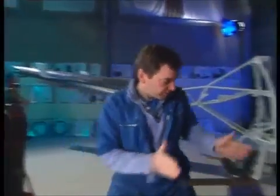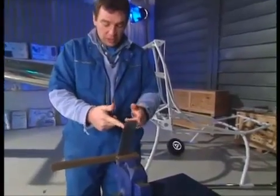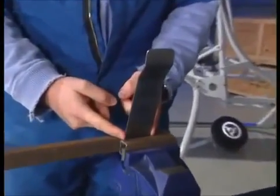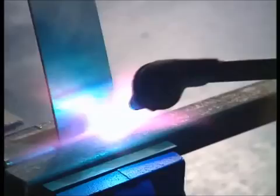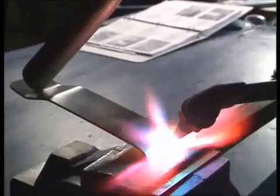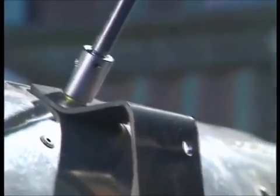I need to bend the bracket here — it's already got 45-degree bends in it which is fine — but we need a 90-degree or near 90-degree bend down here. Now if you just did that by whacking it down there's a very good chance you'd crack the metal, so we need a bit of heat.